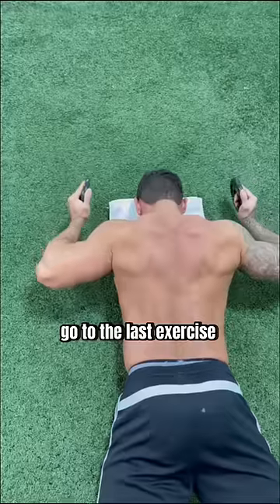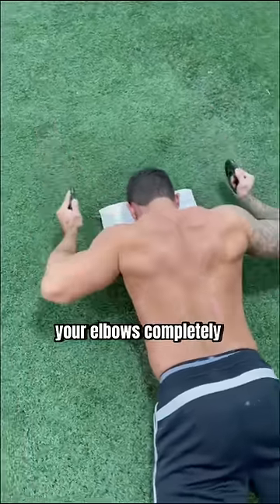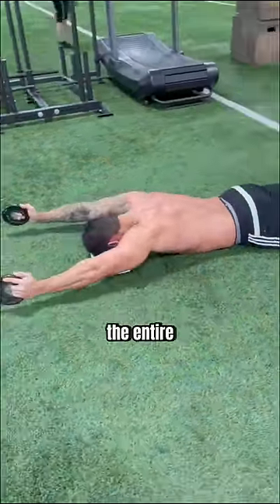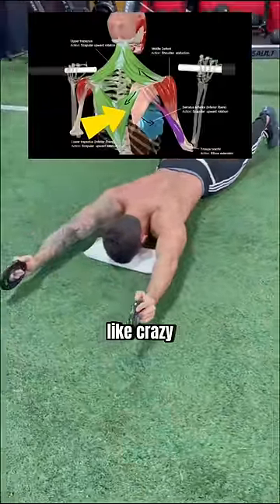After 10 reps, go to the last exercise, which is a press. Be sure to straighten your elbows completely at the top, and don't shrug your shoulders upwards with your upper traps. Keep the weights from touching the ground the entire 10 reps, and this will fire up your low trap and other scapular stabilizers like crazy.